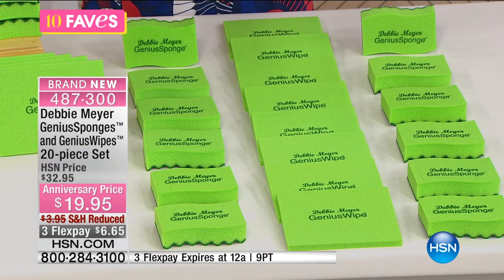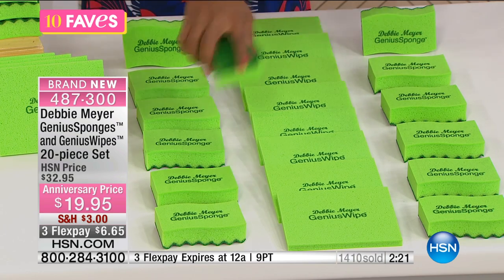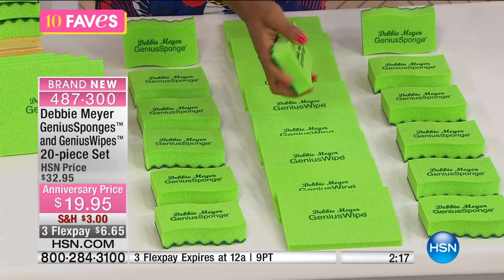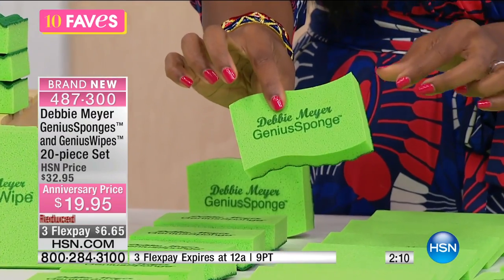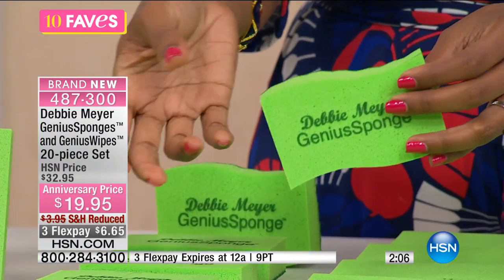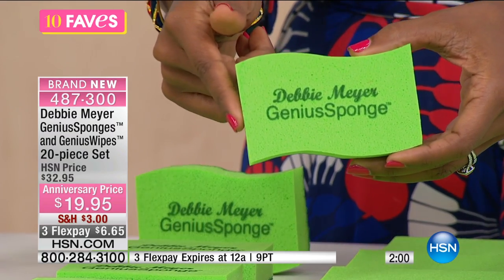What's great about the way this is constructed and the material used is that it inhibits the growth of bacteria and mold. All you do is use it like a regular sponge, and when you're done, wash it out under warm soapy water, wring it out, and set it off to dry. You don't want it to stay wet or sit in water. Set it off to dry, and that material is inhibiting the growth of bacteria and mold.